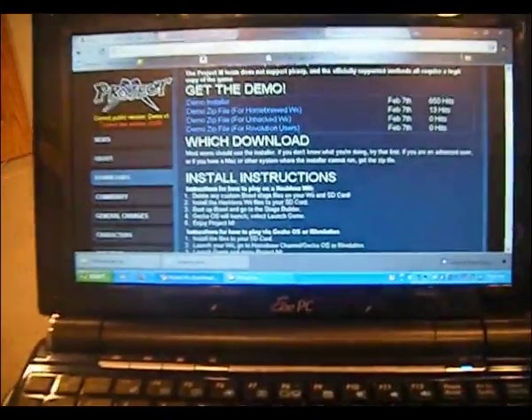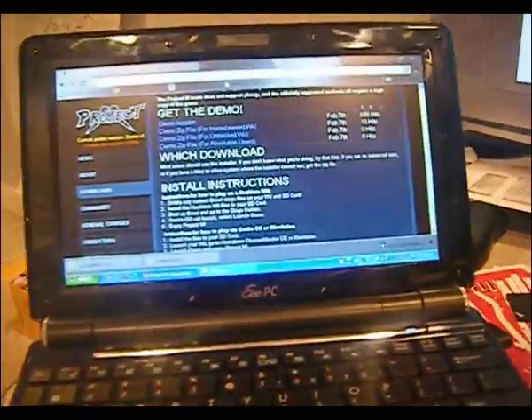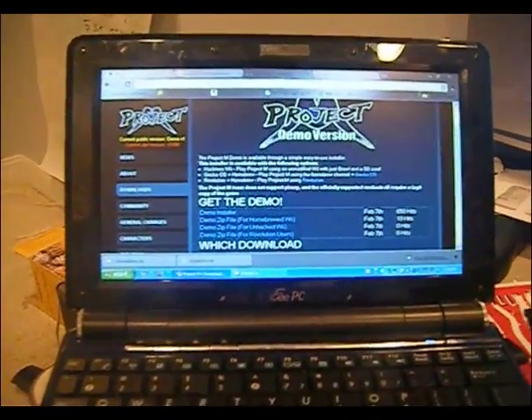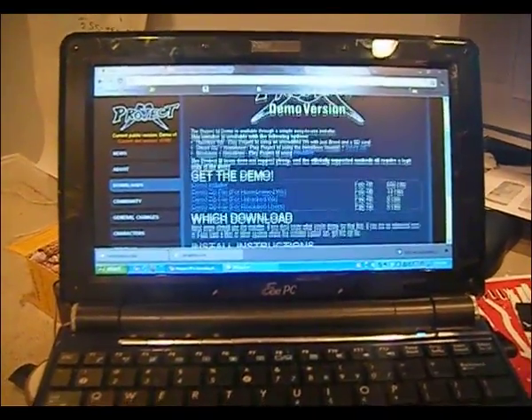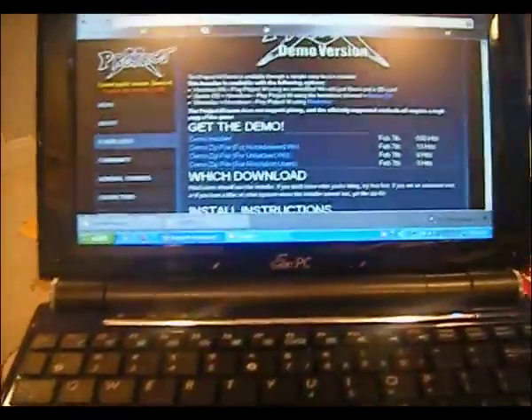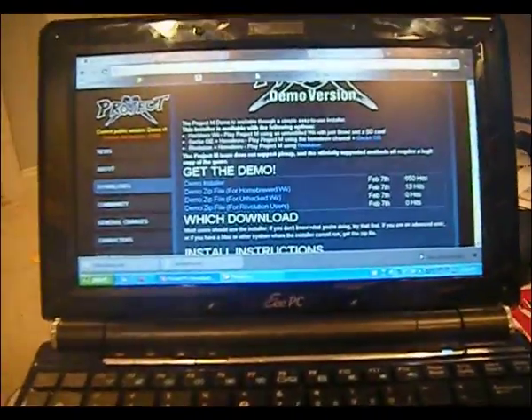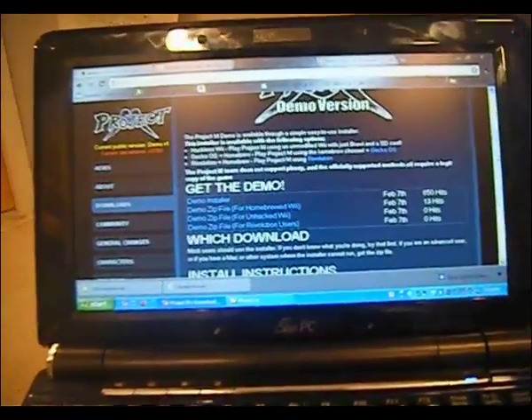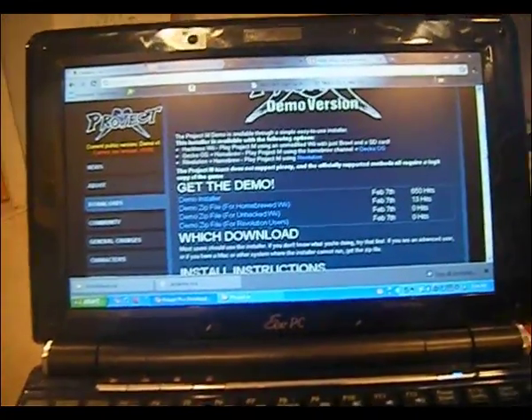I will definitely have it in the video description. Most of you probably have an unhacked Wii like me, but if you do have it hacked, that's perfectly okay. There are multiple different downloads you can get as zip files for the homebrewed Wii.